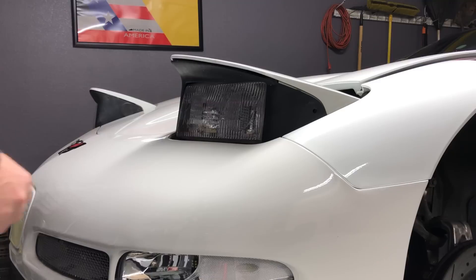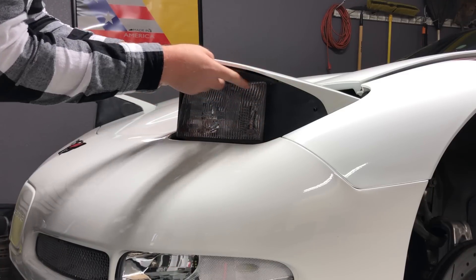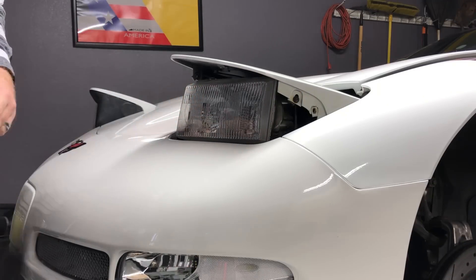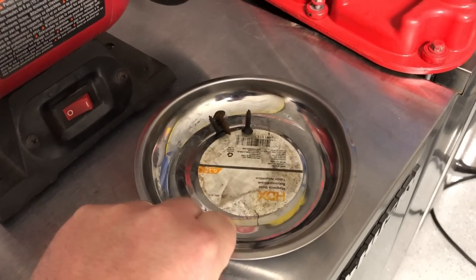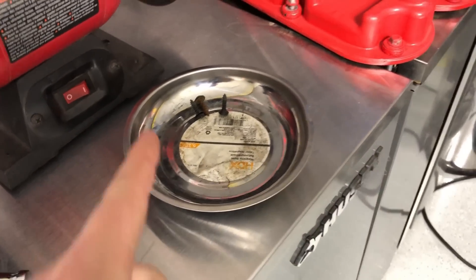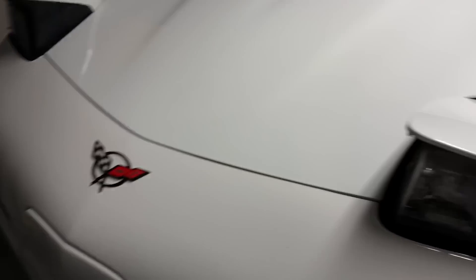After you've got the screws out, just take this plastic shroud and pull it out just like that. As an extra tip, you might want to get a magnetic bowl to hold all the screws you're going to have, because we are going to have quite a few of them on this project.